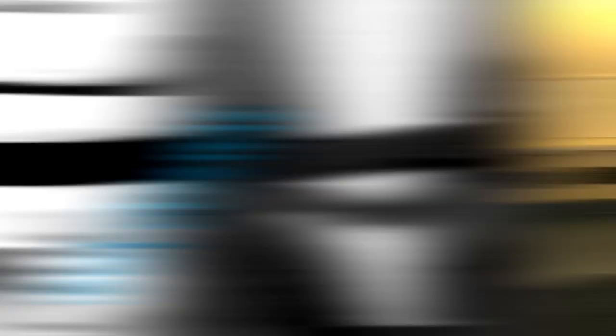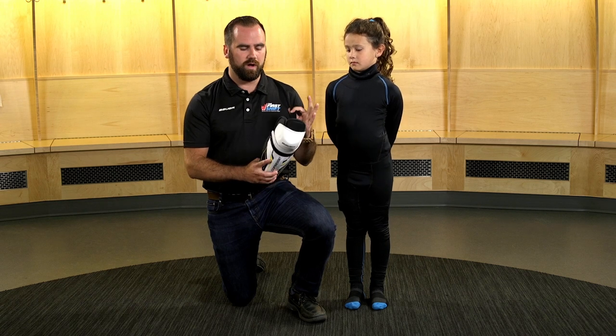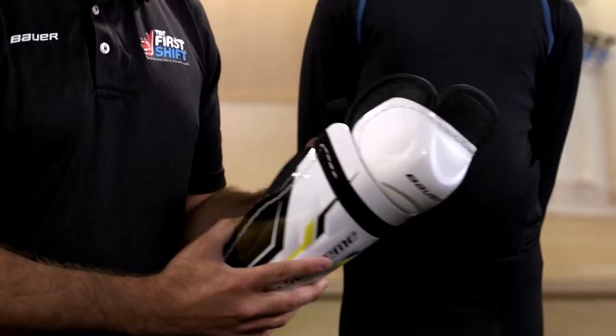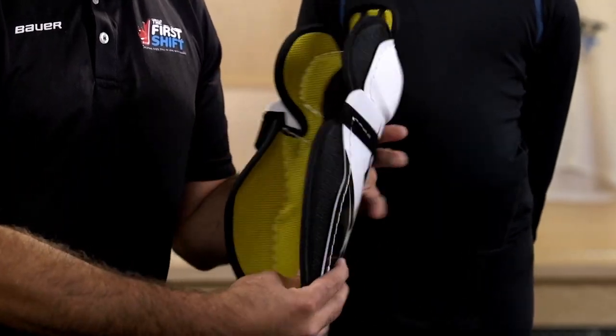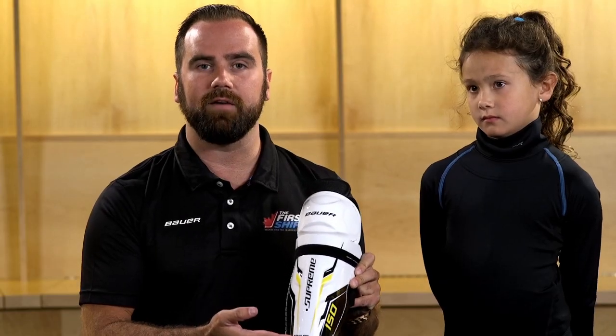This is the shin guard, which covers the leg from the knee down to the foot. A few features: the Velcro strap, which attaches to the front of the pad; the donut on the inside of the pad where your knee should comfortably rest; as well as the indication on which leg this goes on — the right or the left.